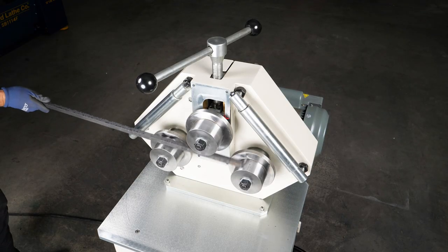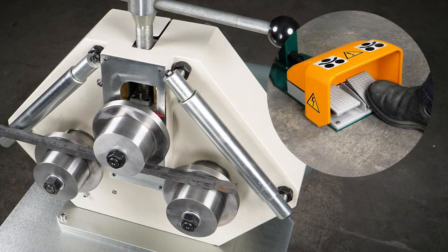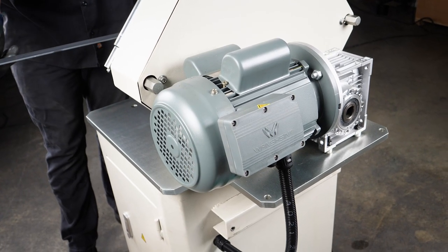Simply put in your material, apply roller pressure with the T-handle, and feed it through with the help of the powerful 220-volt 2-horsepower motor.